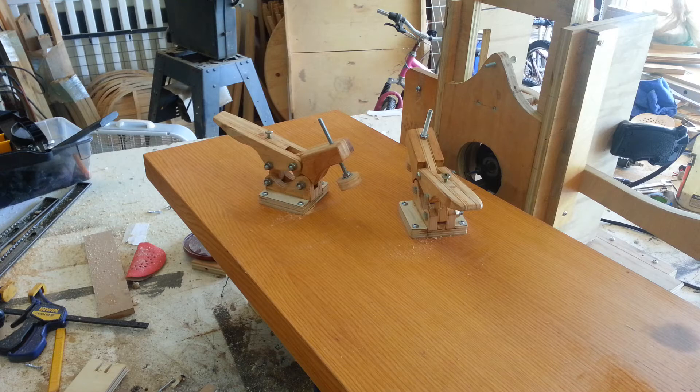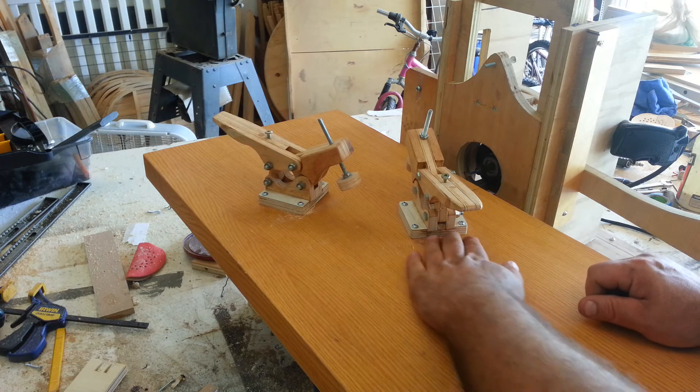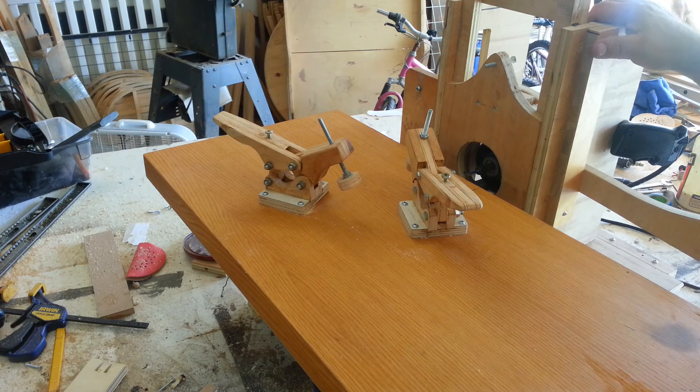So I'll be able to do mortise and tenons — really easy mortise and tenons — dovetail joints, ear bear joints, all kinds of crazy things. It's pretty much whatever your imagination can run away with. I'm pretty excited about this, if you can't tell. Lots of work to do.